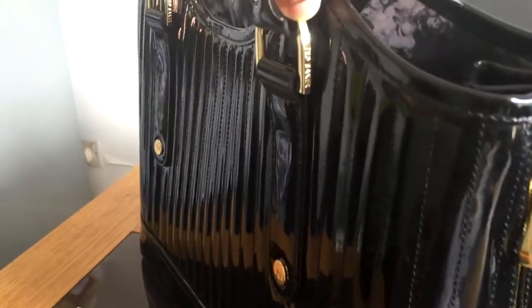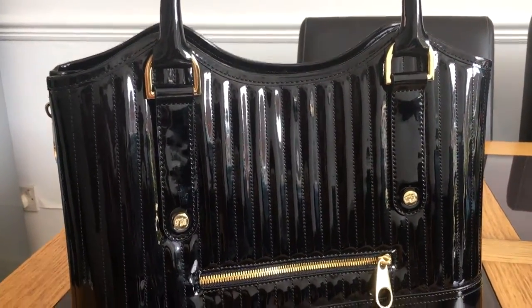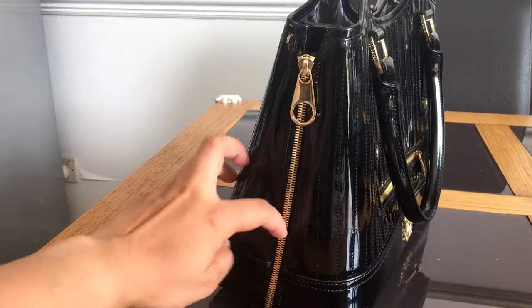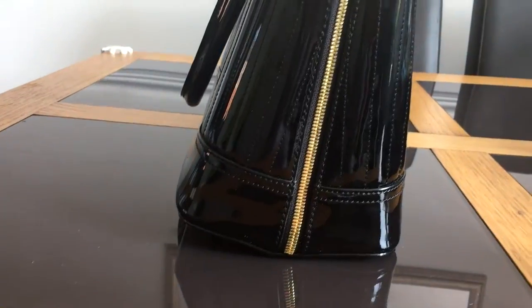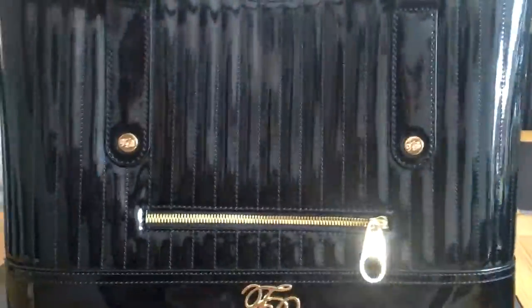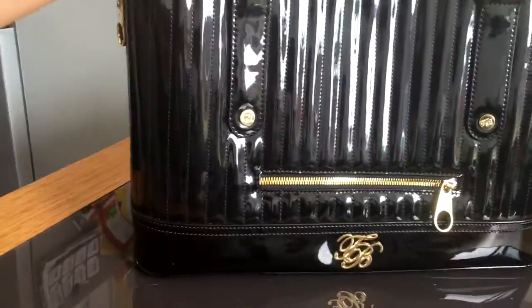I like that it has the Ted Baker branding on the side — it's a nice touch. The bag dimensions are 28 centimeters in height, 15 centimeters depth, and 36 centimeters width. So it's a decent sized bag. I would normally think to take it to work because I can fit my Filofax and everything I need.